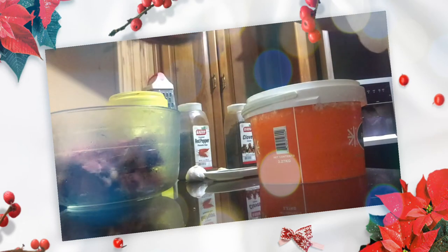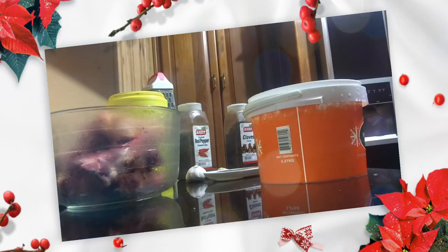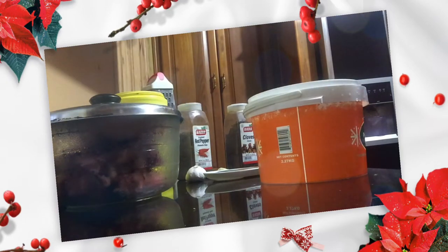Today I want to make a brine for some beef that I want to put to soak. So when I'm ready to barbecue, they will be perfectly seasoned and softened — nice texture and everything.